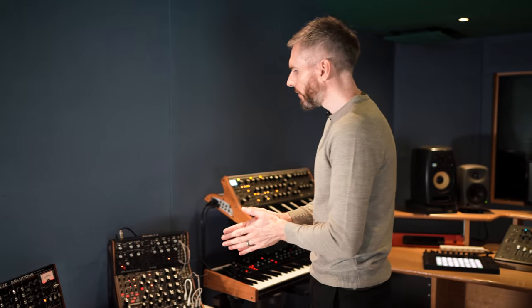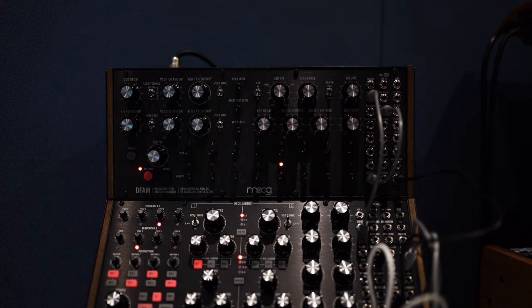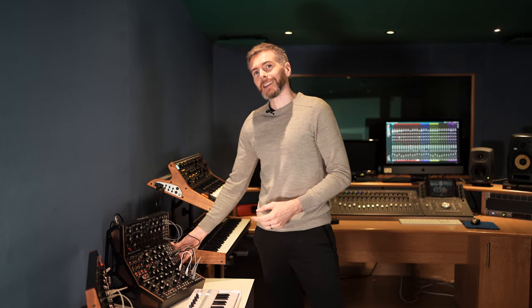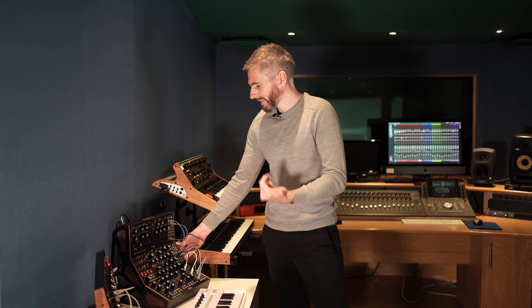Over here we've got our modular and semi-modular synthesizers. This is where we can get really creative and experimental with the sounds we're creating. This three-tiered system is our Moog synthesizer — it's semi-modular, and each of these tiers creates a different tone, a different sound. You'll likely hear this in future soundtracks and records — it's quite a new piece of equipment.